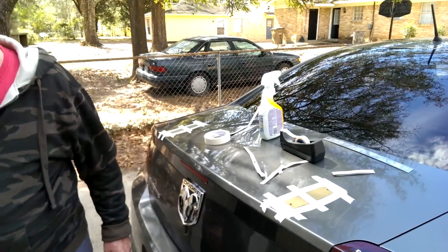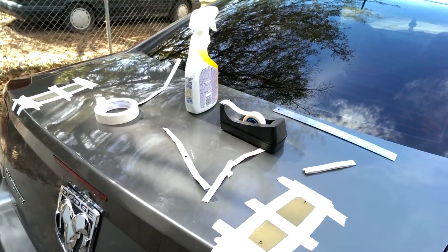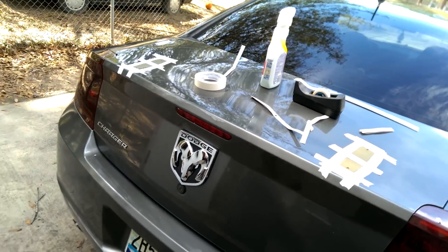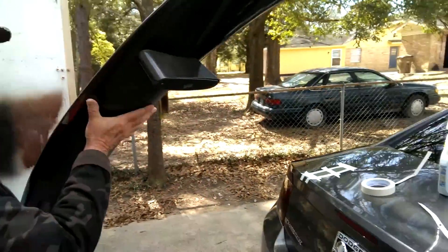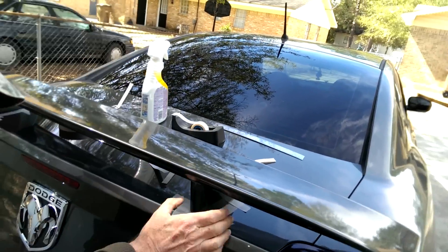What's up YouTube? Today I'm doing a video on how to put a spoiler on your 2006 to 2010 Dodge Chargers. My neighbor, Mr. Charles, helped me out. I'm taking the liberty to make it easier for everybody.